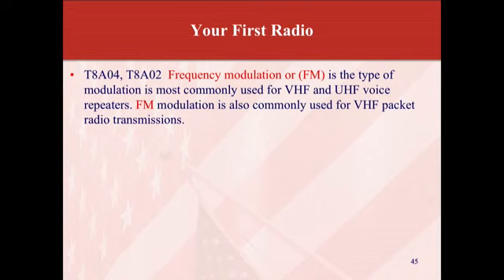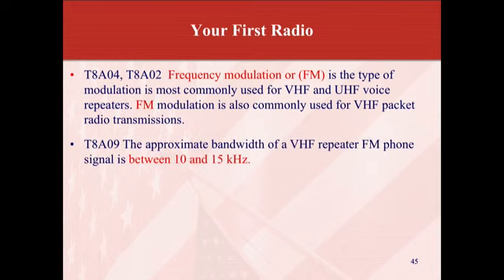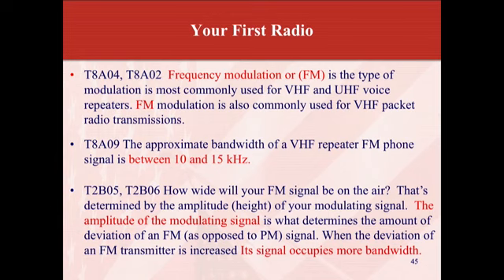Frequency modulation, or FM, is a type of modulation most commonly used for VHF and UHF voice repeaters. FM modulation is also commonly used for VHF packet radio transmissions. The approximate bandwidth of a VHF repeater FM phone signal is between 10 and 15 kHz. The amplitude of the modulating signal determines the amount of deviation of an FM signal. When the deviation of an FM transmitter is increased, its signal occupies more bandwidth.